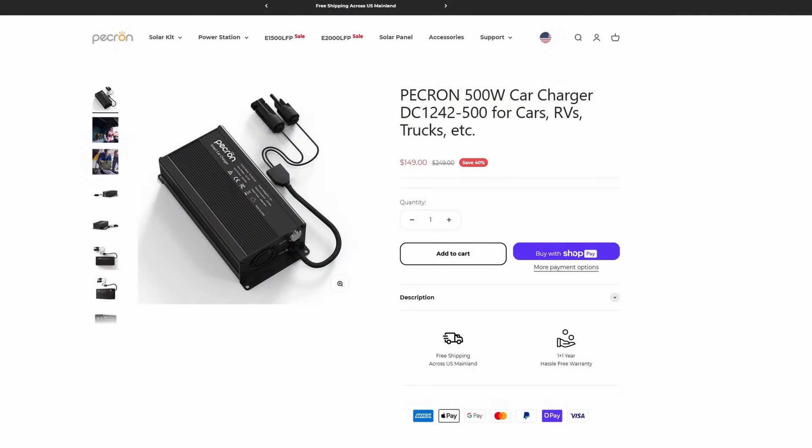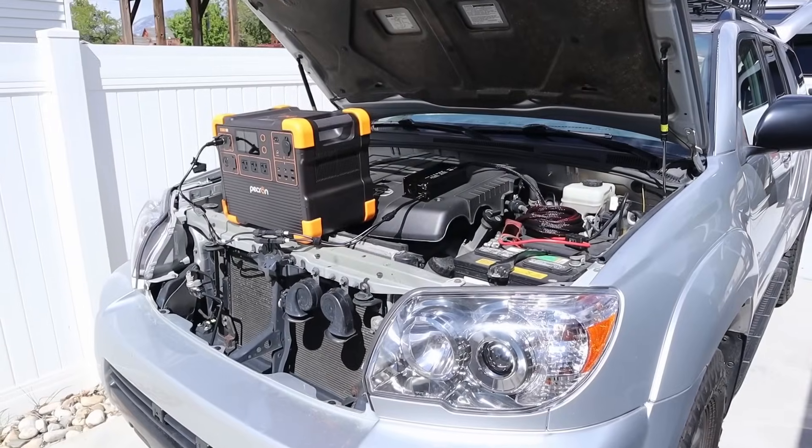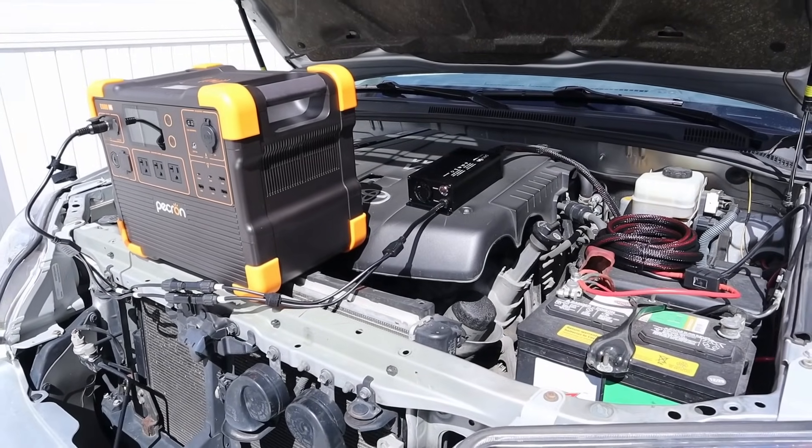This is also affordable. Checking out Pekron's website, it's on sale right now for $149. They've also provided a 10% off discount code for my viewers to drop the price down to only $134. So for a plug-and-play setup, that is a great price. Let's go ahead and show you guys this thing in action.